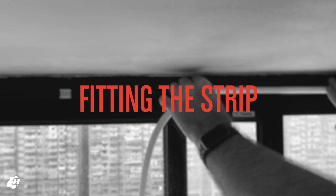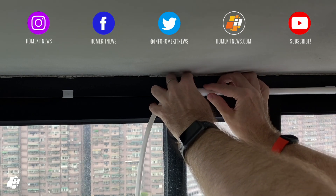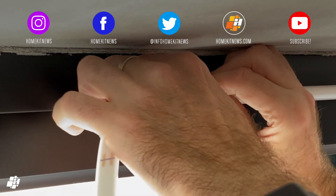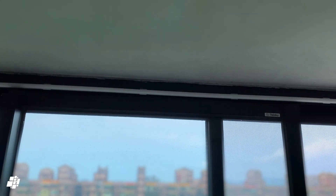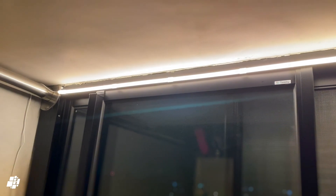Fitting the strip is pretty straightforward. In my case I used the adhesive stickers with these clips, not the screws, as the window frame is metal. The strip easily snaps into place in the clips and it's all done in a matter of minutes. It all looks neat enough, and as you can see at night it really does light up the area nicely — although I do need to hide the power cable a little bit more.